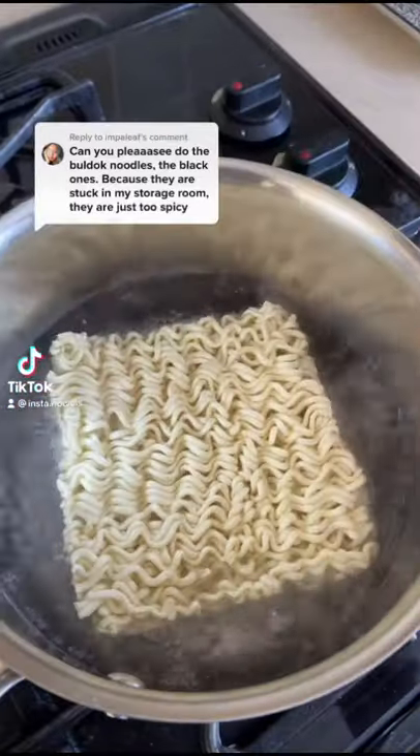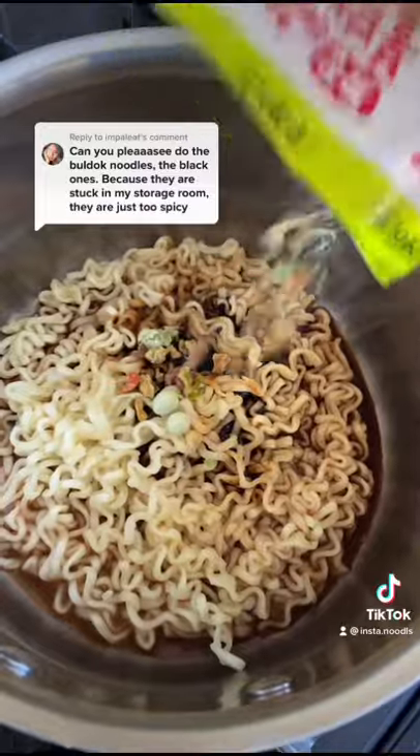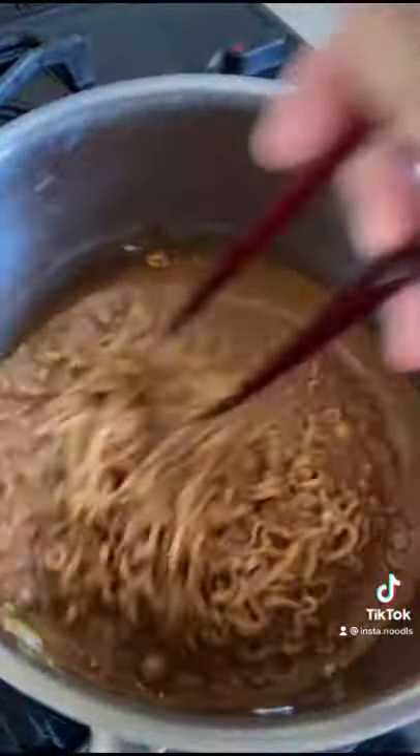So you want your Samyang hot chicken noodles to be less spicy? Well, you'll need two ingredients. Add in all the flavoring packets and then add in some cream. This is going to balance out that spiciness.